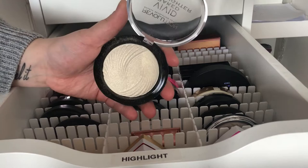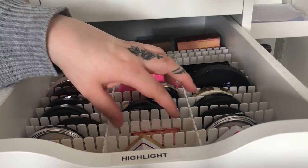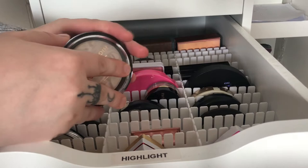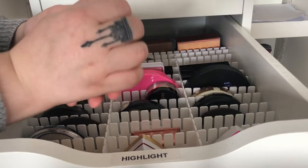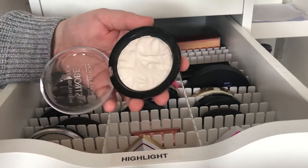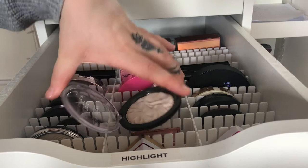Then we have a baked highlighter from Makeup Revolution which is a yellow-toned highlighter — they are really good for being so affordable. I also have a strobe highlighter from Makeup Revolution. This one is more of a matte highlighter; it has a little bit of shimmer but not much at all — it's more of a sheen rather than a glitter finish.